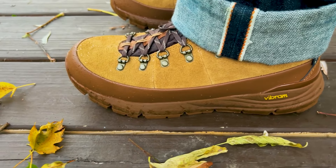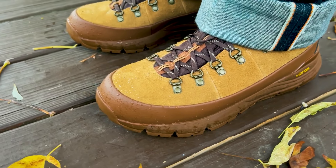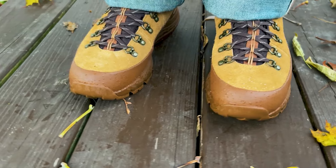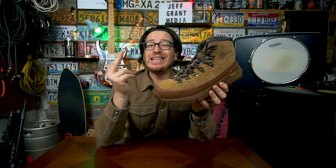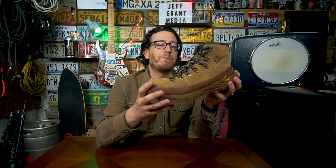My boots are a size 9. I generally wear a 9 in sneakers, but in most boots I wear an 8.5. In past experience with Danner's, I've found that the 8.5s do fit me but are a tiny bit snug, so the 9s generally fit me a little better. My recommendation is to buy Danner's in your sneaker size rather than your boot size, because they fit more like a sneaker than an actual boot.